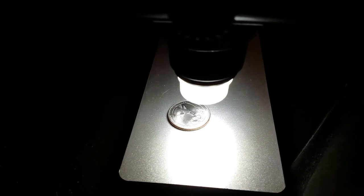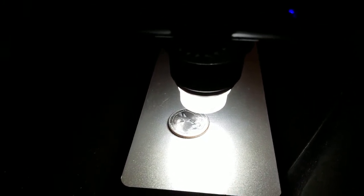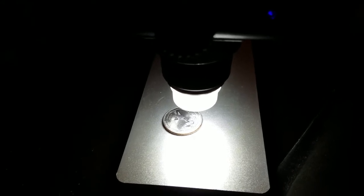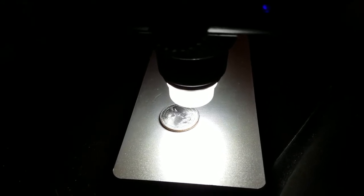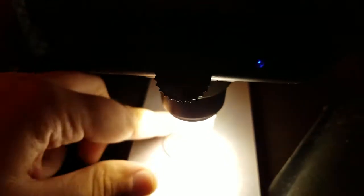It's perfect for PCB boards, electronics, coins, anything like that. I wouldn't really use it for biology or observing bacteria, but for hobbyists it's really good.